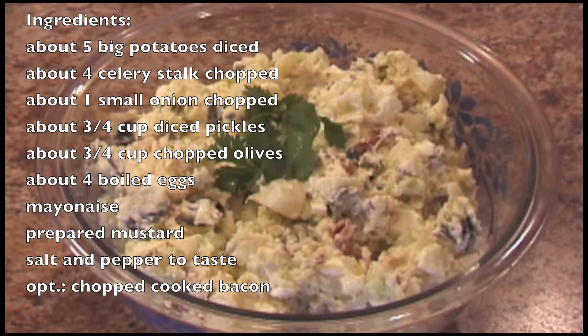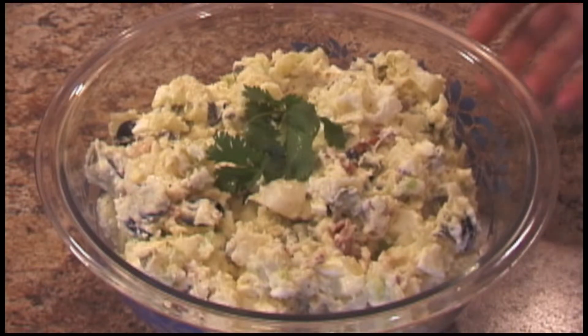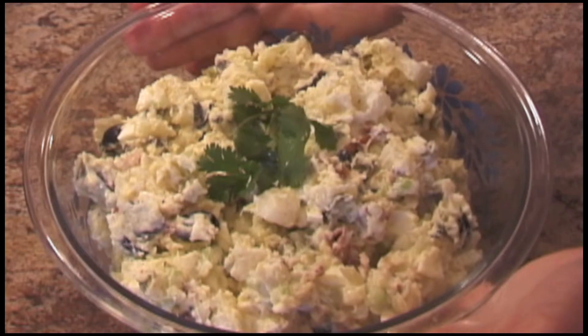This is a cold dish we frequently serve in warm weather. I don't have exact measurements of the ingredients — I measure according to how much potatoes I use. It is an easy recipe and very tasty.